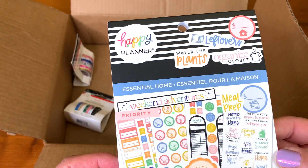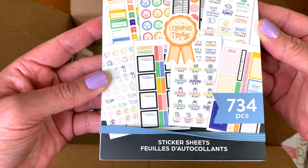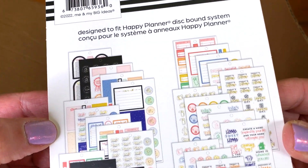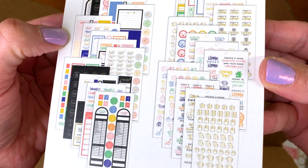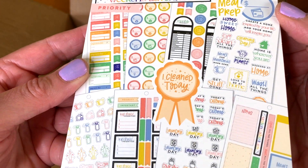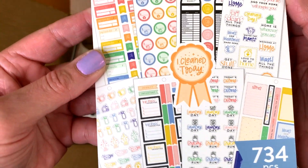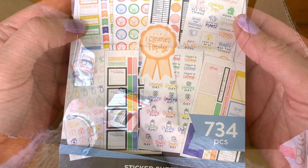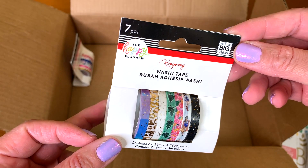The next sticker book I got is Home Essentials, because when you're planning I need to have my home essentials. I'm assuming it'll have things like doctor's appointments, paydays, budgeting, grocery shopping, cleaning, meal prep, laundry — all those things we need to be reminded to do. It incentivizes you to do these things. These were really, really affordable — they were practically giving them away, I think like a dollar or something.